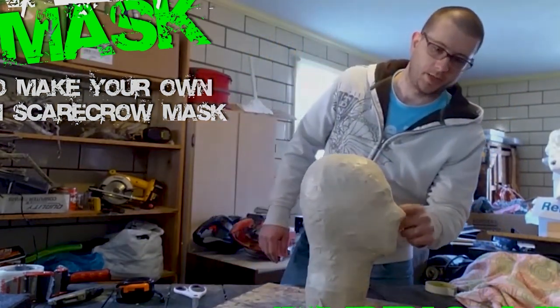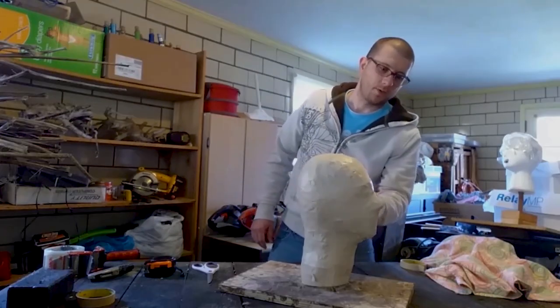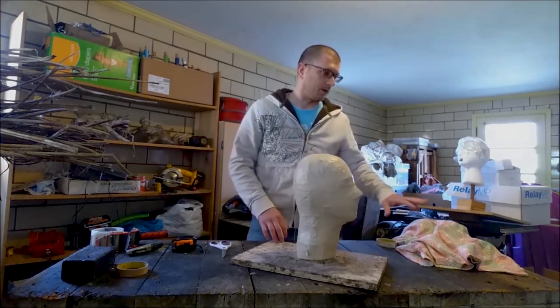Now you're probably wondering why we did that. We did that so we have a sticky surface to stick fabric to. We're going to take fabric and wrap it onto this tape-covered armature.